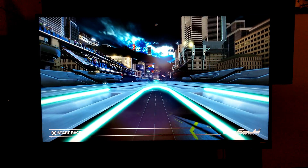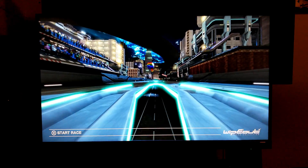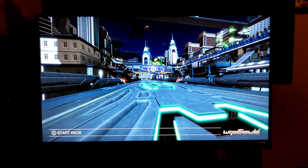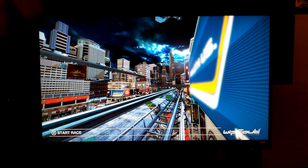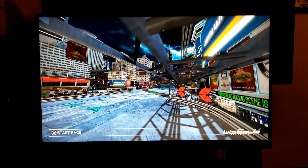We haven't been able to test it until now, so we're going to test it on this monitor and also check out how it looks on a 1440p monitor, because supersampling applies to 2K resolutions and lower. So this is 1080p, and then we're going to jump into a 1440p or kind of a 2K monitor. Let's do this, guys.